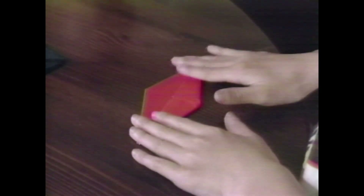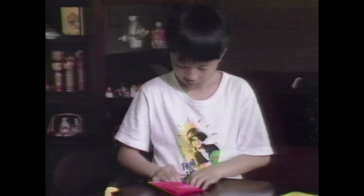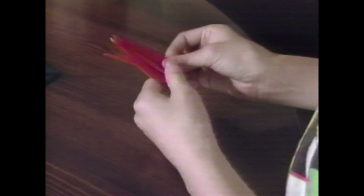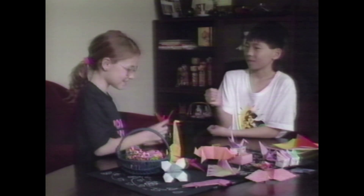You have to do lots of folding. There you go, Candice. Thanks. That is so neat.